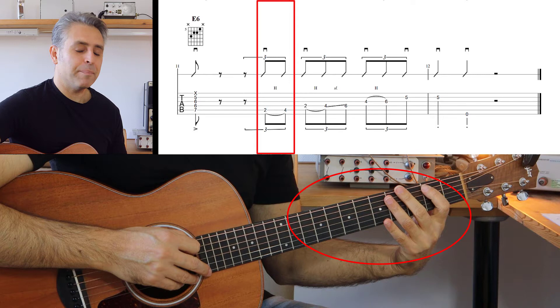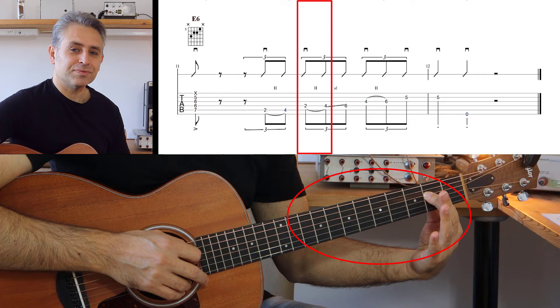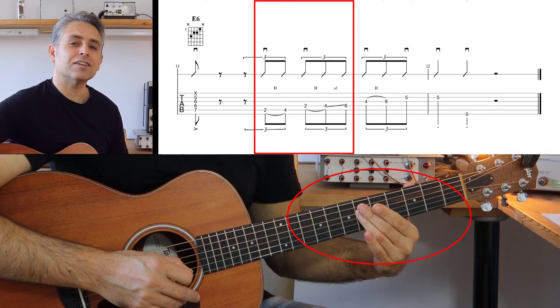Movimento hammer on dal secondo tasto verso il quarto tasto della quinta corda. Poi andiamo sulla quarta corda e facciamo lo stesso: suoniamo soltanto il secondo tasto della quarta corda e poi andiamo a schiacciare con un hammer on. Dopodiché andiamo con uno slide verso il sesto tasto della quarta corda.